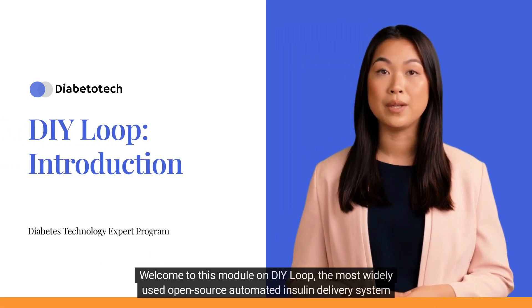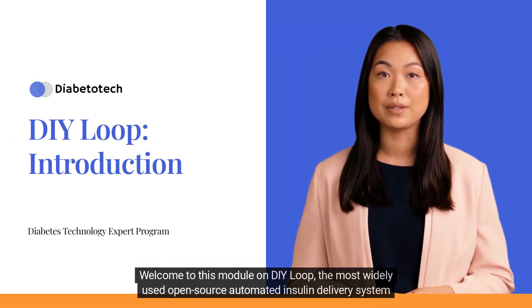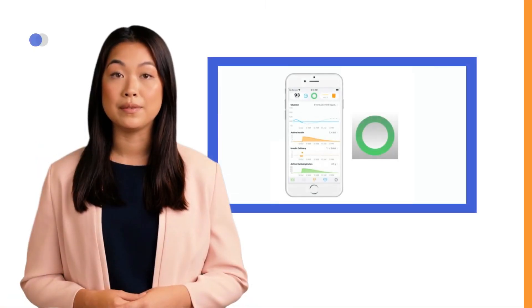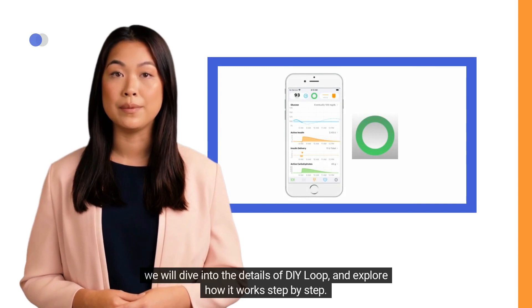Welcome to this module on DIY Loop, the most widely used open-source automated insulin delivery system for iPhones. In this module, we will dive into the details of DIY Loop and explore how it works step by step.